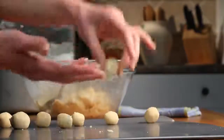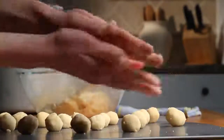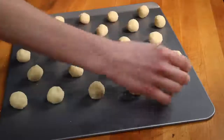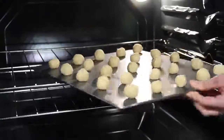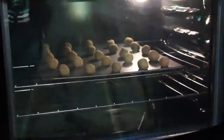Bake them for eight to ten minutes in the preheated oven until they're golden. That's all it takes — take a peek!